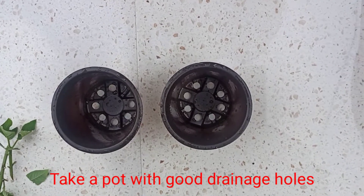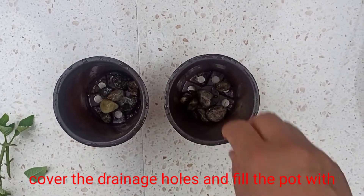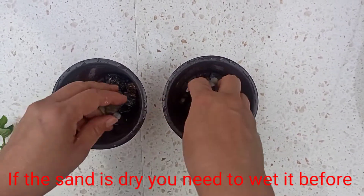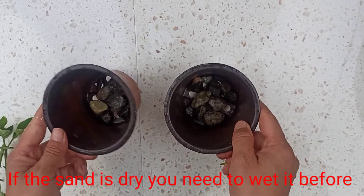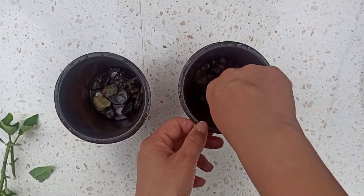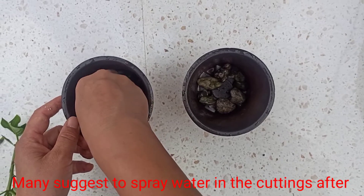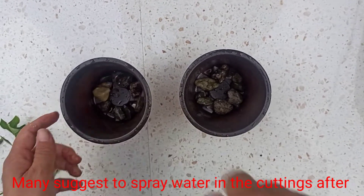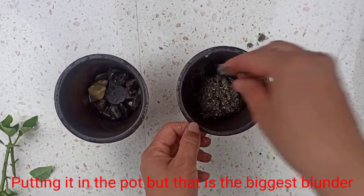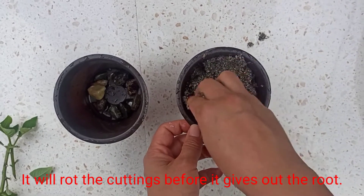Now take a pot with good drainage holes, cover the drainage hole, and fill the pot with wet washed river sand. If the sand is dry, wet it thoroughly before putting the cuttings in. The trick of successful rooting lies here — many suggest spraying water on the cuttings after potting, but that is the biggest blunder one can make, as it will rot the cuttings before they root.